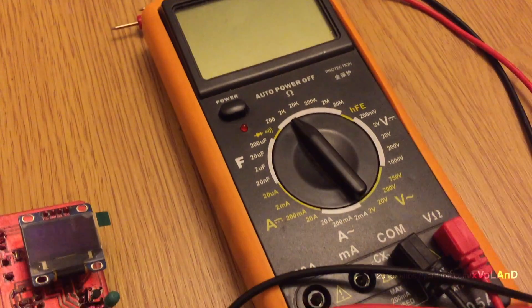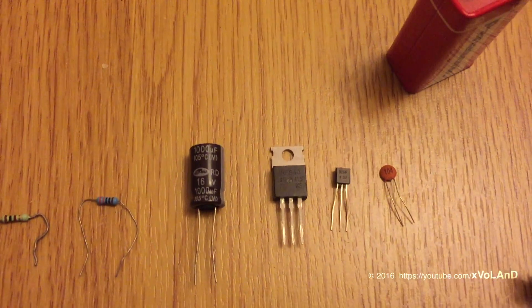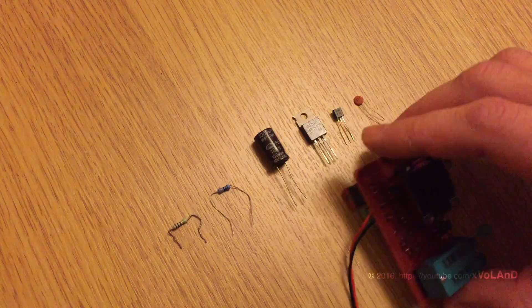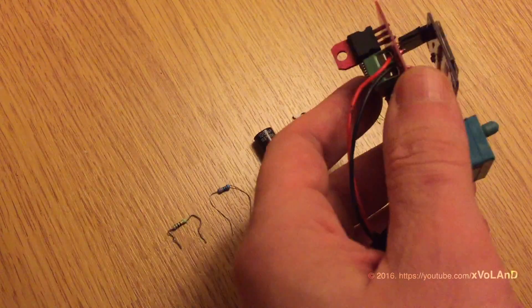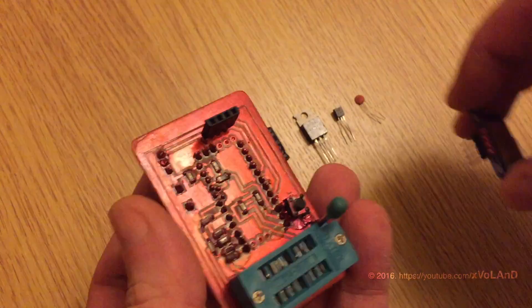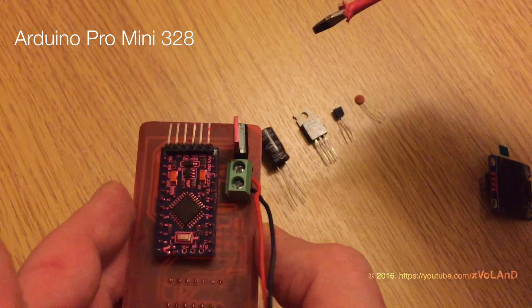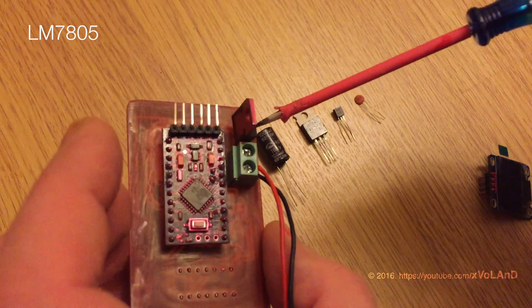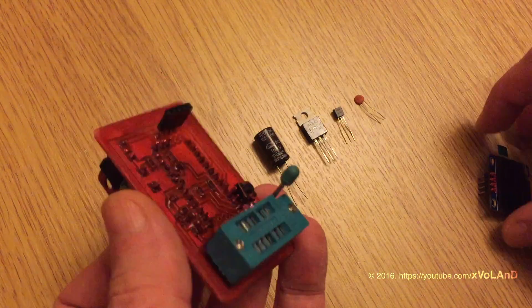All electronics enthusiasts should have such a device. The original design and link to the project you can find in the description. The first person who made this device is Markus Frey, and this project is called Capacitor Measurement. After him, Karl Heinz Kubler refined mainly the software and improved performance. The measurement methods and sample results you can see in the PDF file on the website.